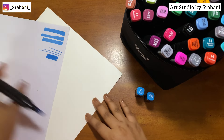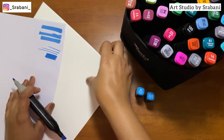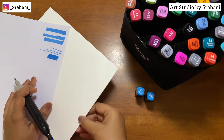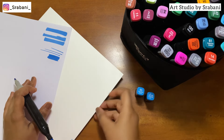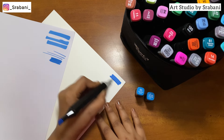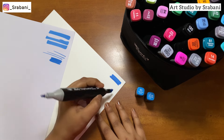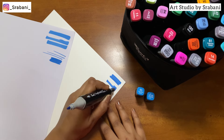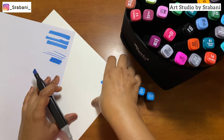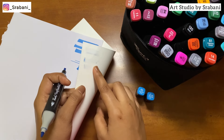Now let's try it on the next paper, which is very thick — it's 300 GSM watercolor sheets. If I'm swatching the colors over this paper, you can see it will not bleed because the paper is thick and can absorb the markers. You can create multiple layers and shade your colors really well.